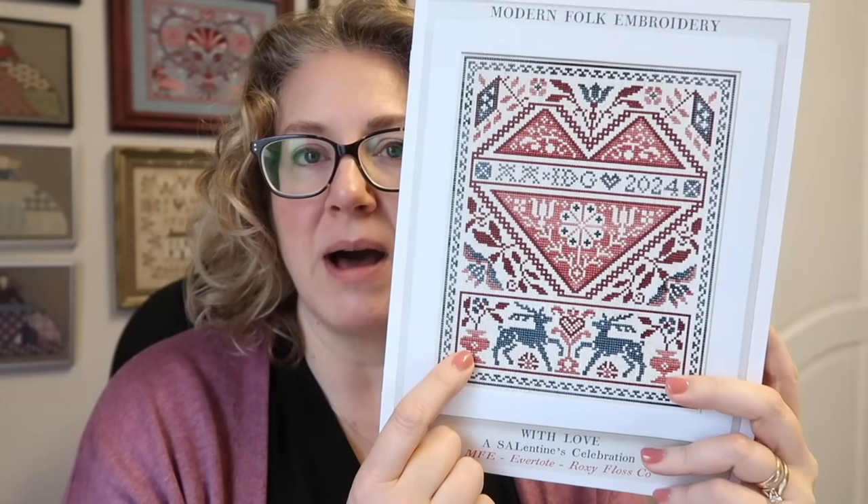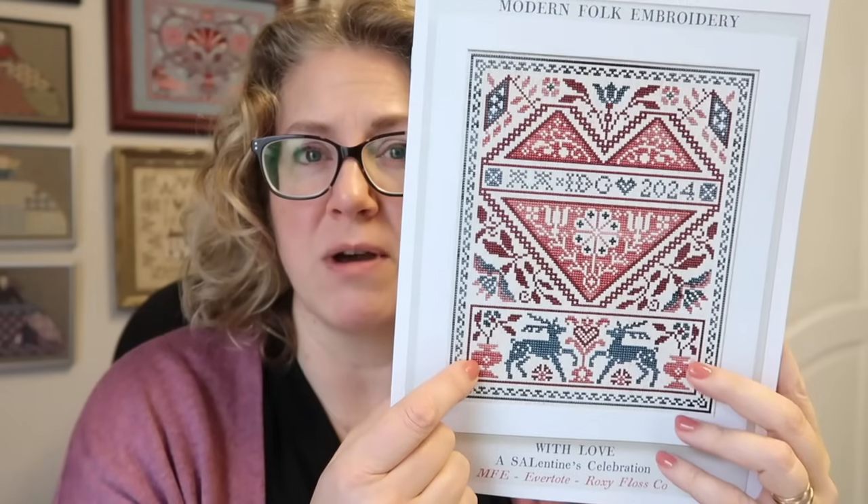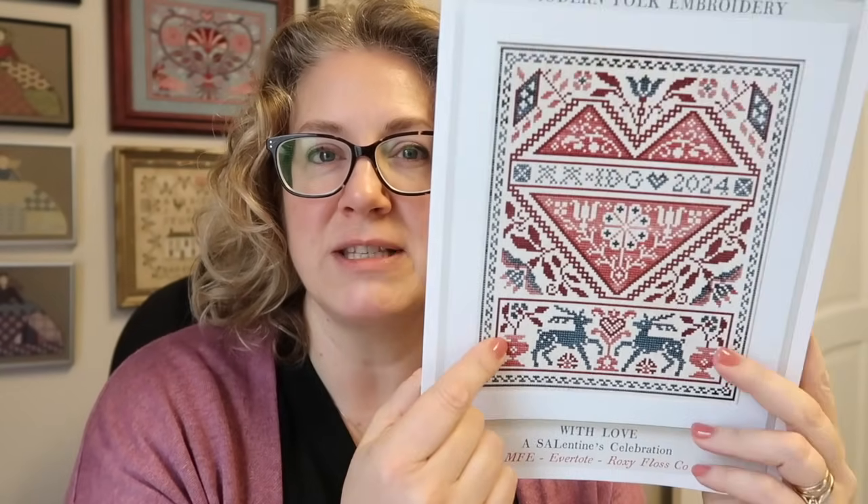I've counted my stitches for the vases, which puts me at about 200. I figured out it was 214 stitches total for both vases. Because my daily stitch count was a little bit higher for days one and two, I'm going to go a little under the 230 daily stitches today - the two vases will be day three's stitching.